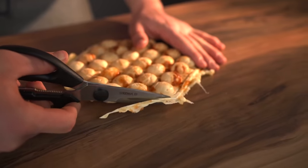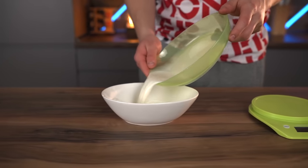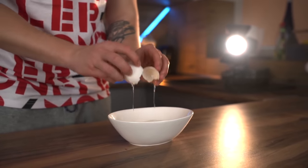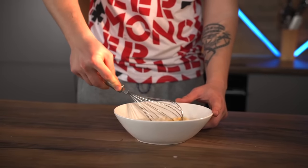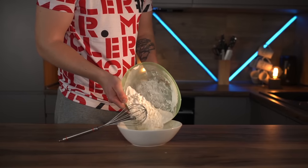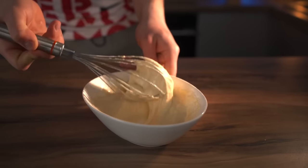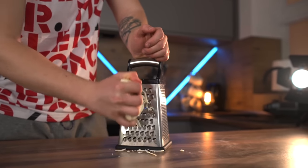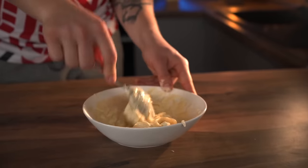We'll make a cheese waffle. For the dough, measure out 125 milliliters of milk and pour it into a bowl, then crack in one egg, add a little pepper and salt, and mix well with a whisk. After that, add half a teaspoon of baking powder and 170 grams of flour, and mix until you have a nice even dough. Now grate some sulguni cheese on a coarse grater and throw it into the dough, mixing one last time.